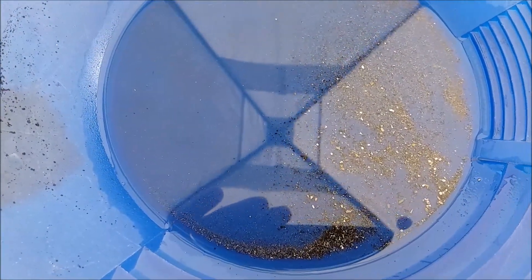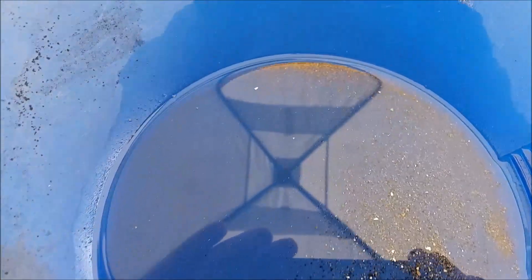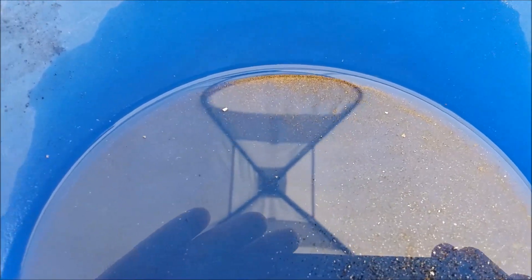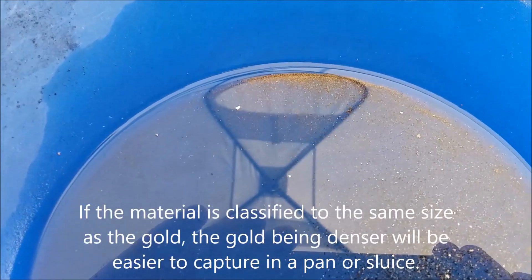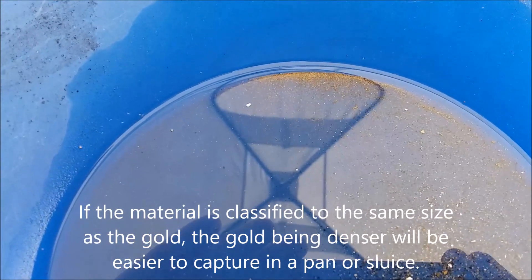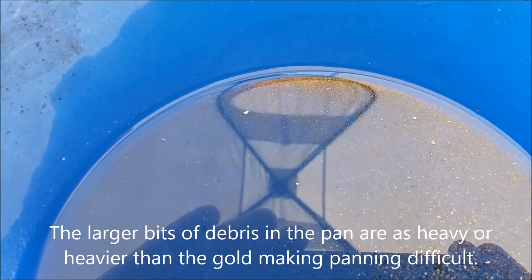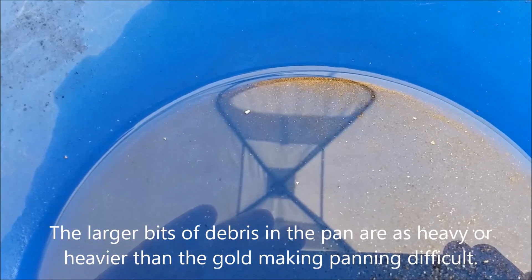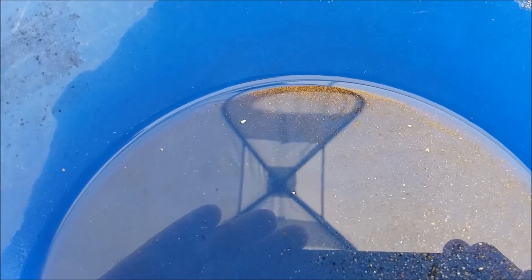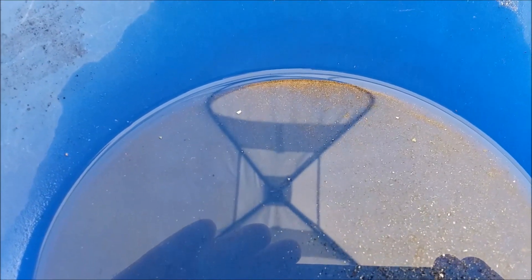When I do it again, I will crush it more thoroughly and sieve it much more thoroughly, and try panning out only really fine stuff. Because with classification, separation is much easier — that's kind of the gold panner's mantra. I'm very pleased with this result. I was not expecting to get this much gold out of the few RAM chips I processed. This is a good thing, and I will be doing more of the same in the future. Thanks for watching.